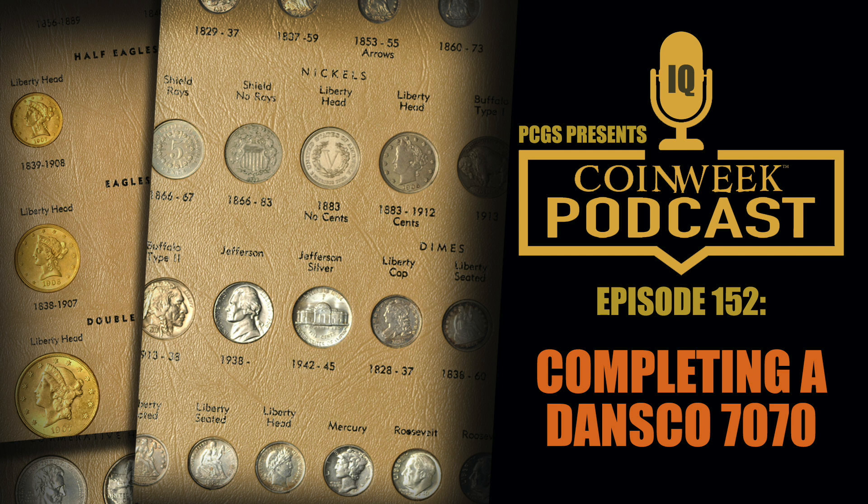I've heard about people paying a lot of money for coins in older-generation holders among the earliest by different services, and this offers a vivid illustration of how much a holder can be worth. One of the things that attracts people to coins is rarity. Some commenters were surprised or had a sense of 'I don't want the coin hobby going this way' — questioning what kind of person would pay such a price for a coin like this.